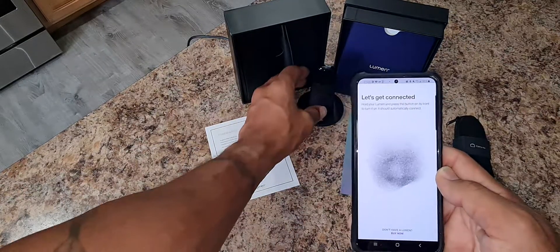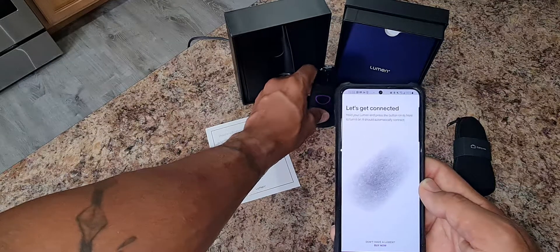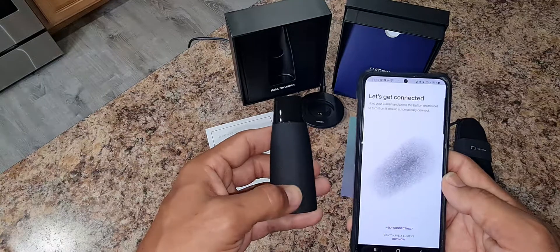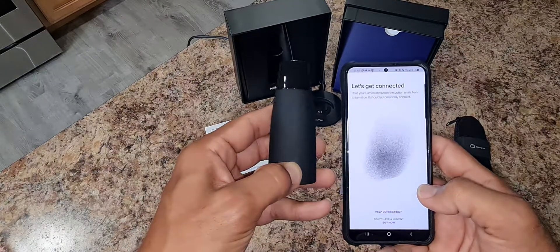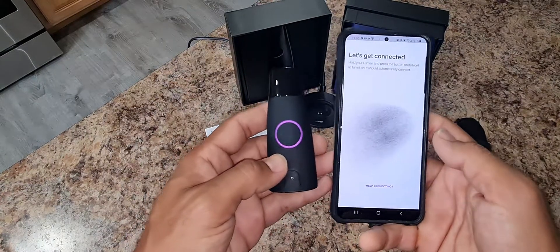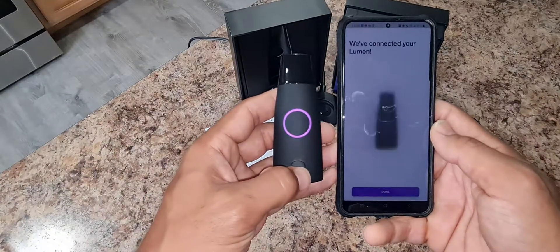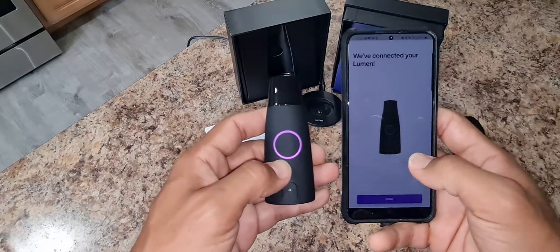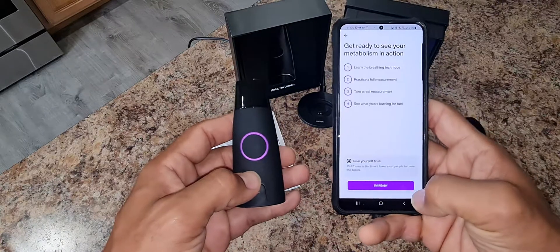Let's get connected. Hold your Lumen and press the button on the front to turn on your Lumen. This should be automatic to connect. If it's that simple, as they say — hold your Lumen button. Well, I didn't have to hold it, I just pushed it and turned it on. We've connected your Lumen, and then done.